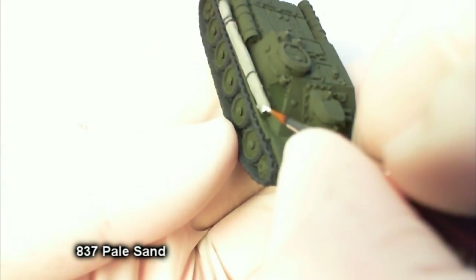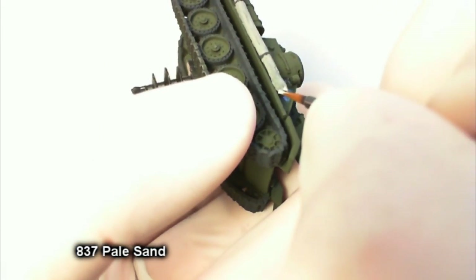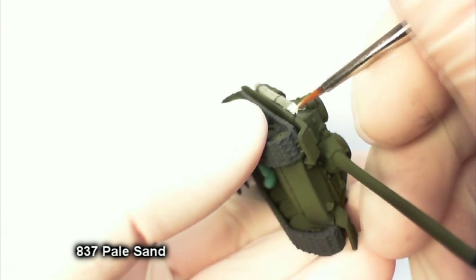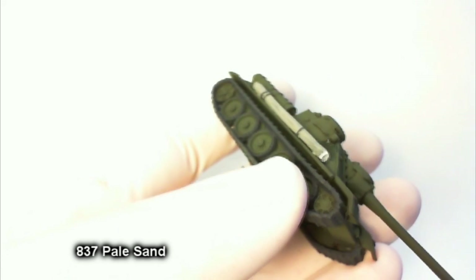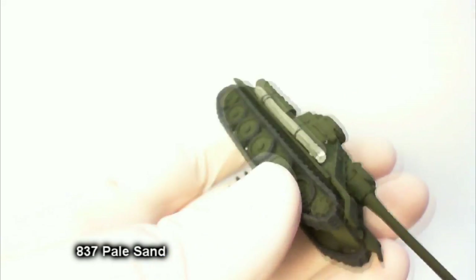Now we're switching over to painting a much lighter color. On the exposed area where the wood was cut — where the bark is cut away — the flesh of the log is much, much lighter. So I'm going for that contrast using pale sand.